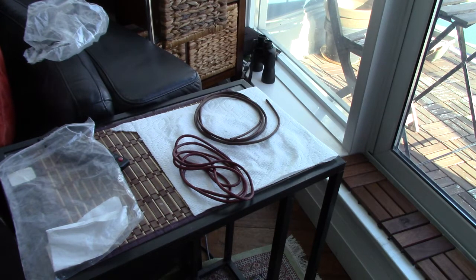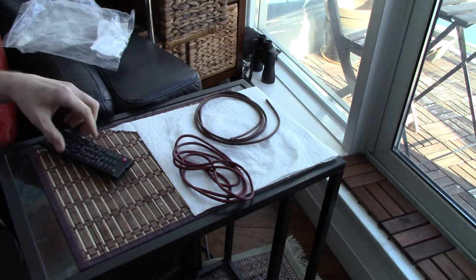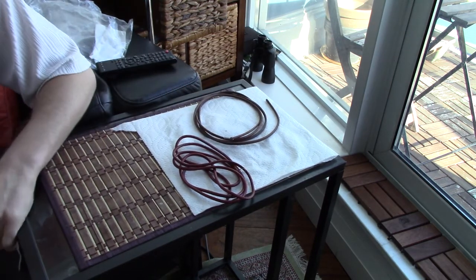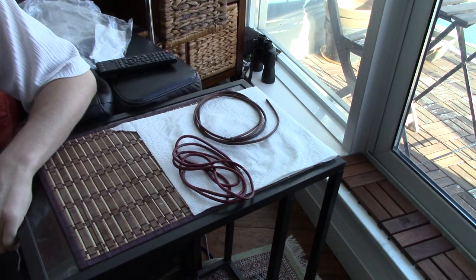Today I wanted to talk about treadle belts — domestic treadle belts in this case — and I've tried two types.